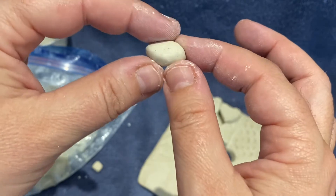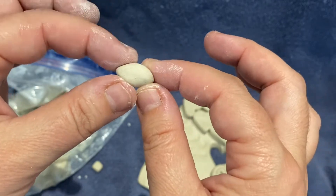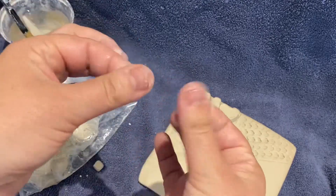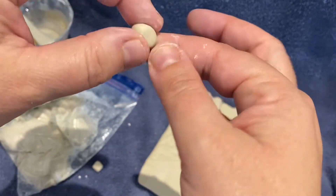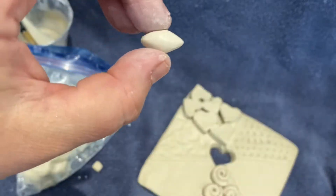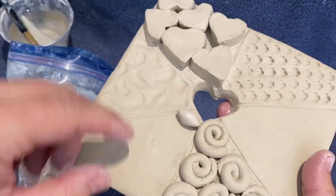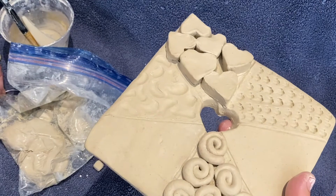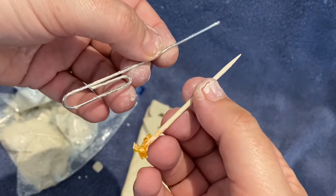Here's another option: you can make a football shape or almond shape — it could even look like a human eye. To make it, take a sphere, have some moisture in your hands, and pinch both ends of the sphere with your thumb and index finger. That gives you a finished football shape. Then make more and fill in your section.